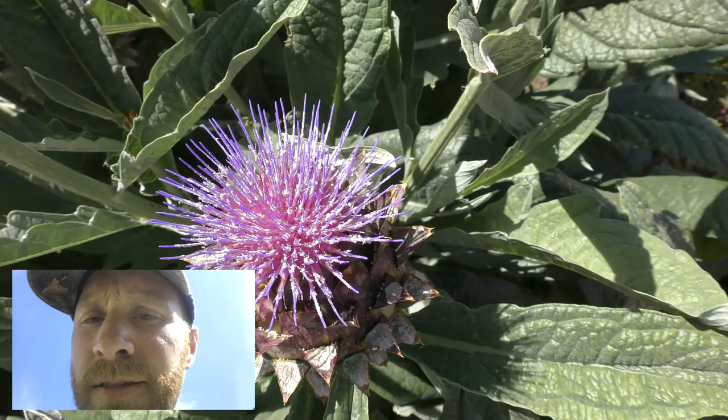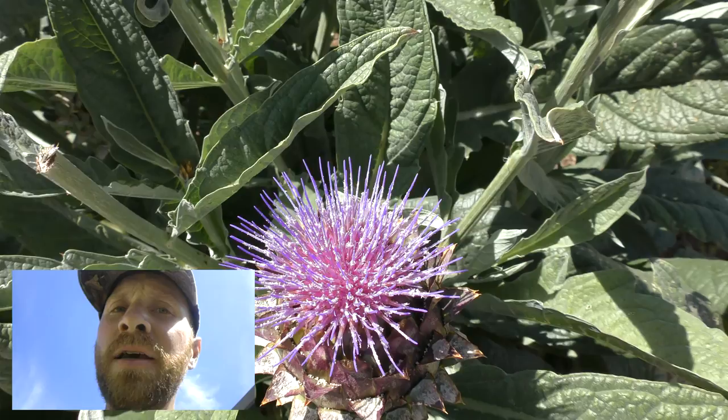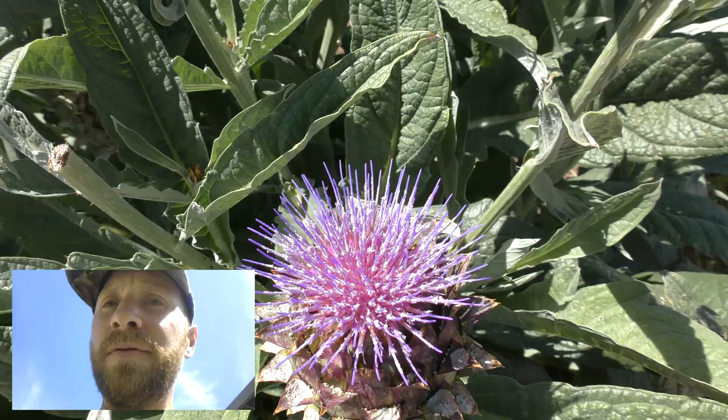After it opens up enough, this is what comes out of it. When you wait that long to pick it to eat the fruit, it can be a little tough. So you want to pick it a little bit before then — that's just about right.